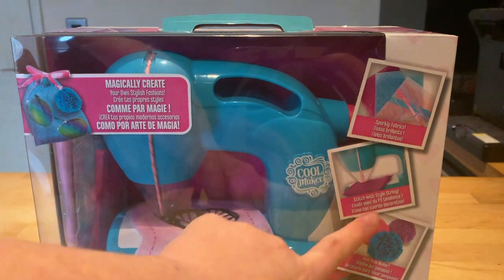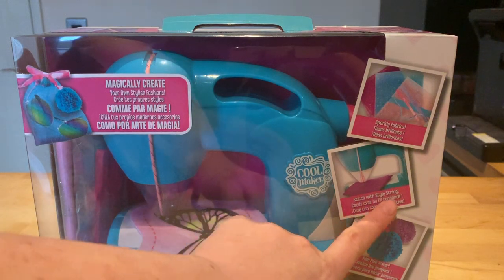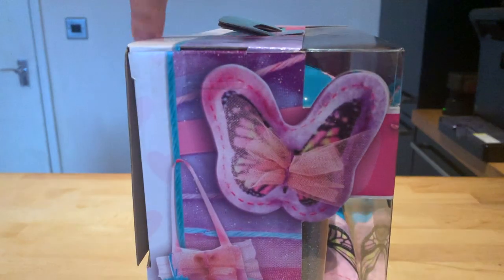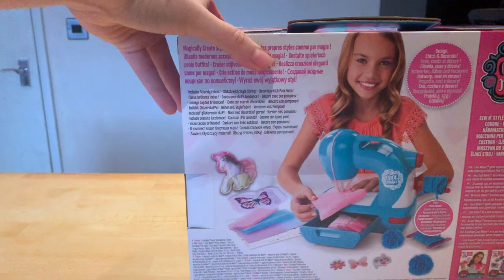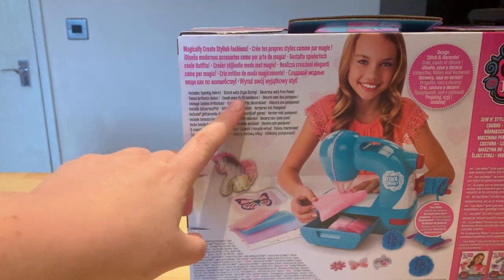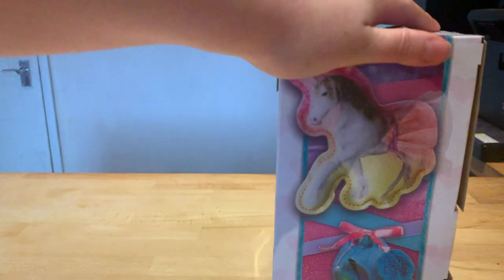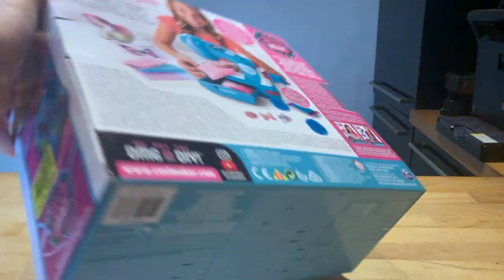Included you get some sparkly fabrics. It says 'Stitch with Style' — string and pom-pom maker on the side. It just shows you some of the things you can make, and then on the back it says 'magically create stylish fashions.'